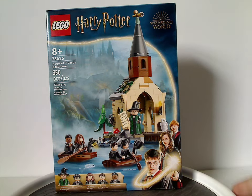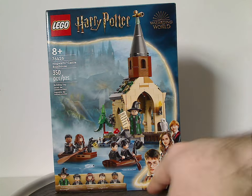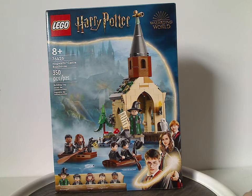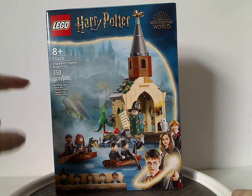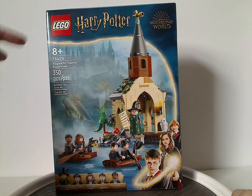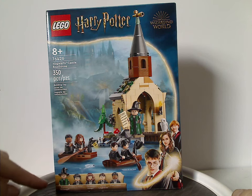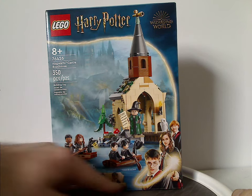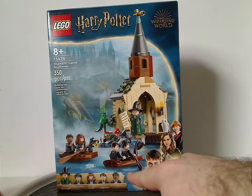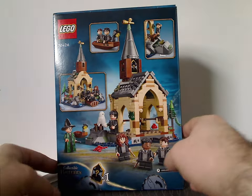On the front of the box, there's the LEGO Harry Potter logo, Wizarding World logo, and the same border we've been seeing since mid-2021, along with a picture of the whole set. The age recommendation is eight and up, set number 76426, and it has 350 pieces with all the minifigs included.